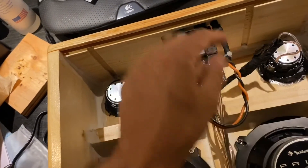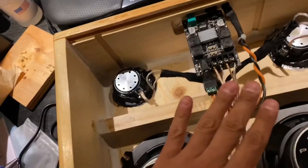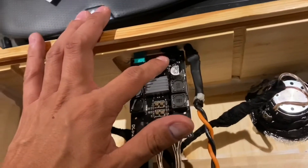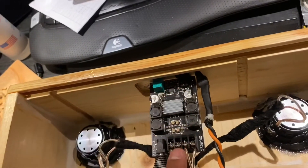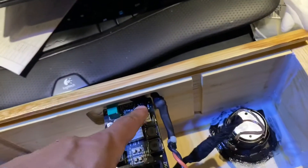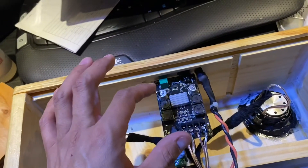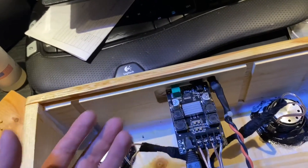The heat shrink will help hold the pressure inside the box since it's a sealed unit. I'm going to show you in a little bit what I did to the auxiliary so that none of the air escapes. I just wanted to show what I did to seal this unit — the auxiliary part of it.